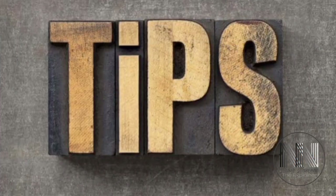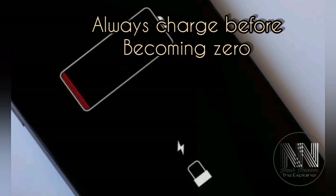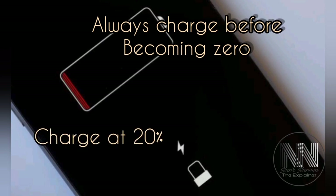Now I am going to give some tips with which you can improve the health and life of your mobile phone battery. First of all, always try to charge your phone before it becomes zero, because a zero level of battery voltage exerts pressure on the cells of your battery. Best practice is to start charging at 20%.